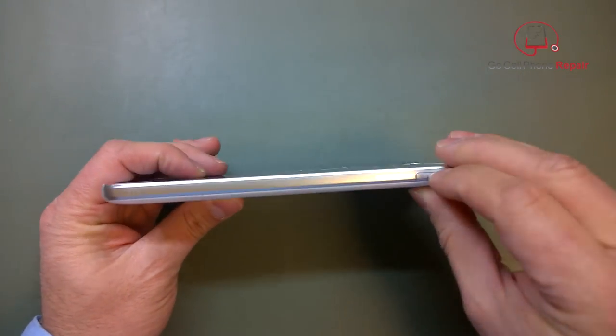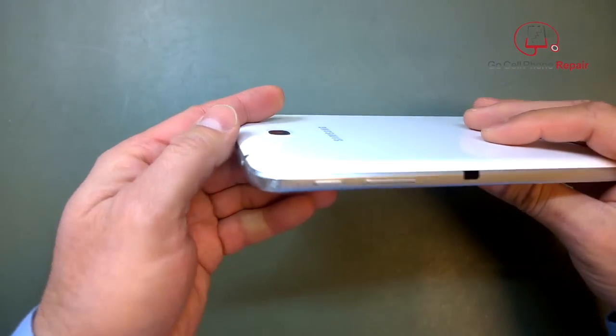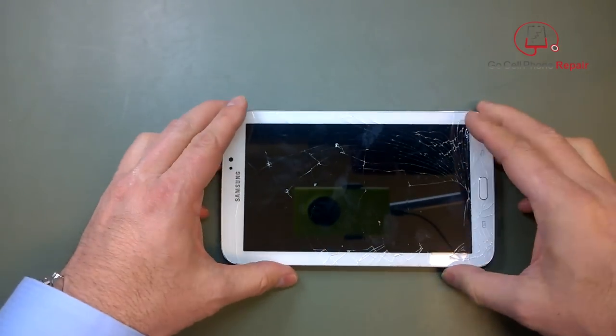Fortunately, the LCD is good — the display is fine. All we have to do is make sure that we remove any microSD card that might be in the device. From there, we're going to just remove the entire back panel along with the bezel.